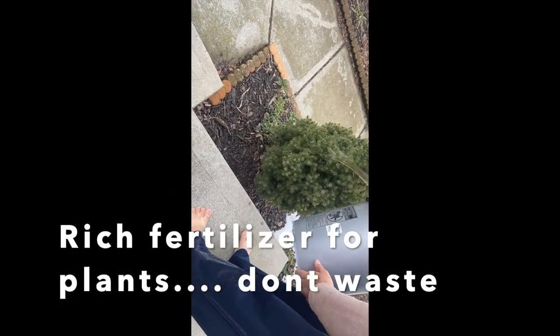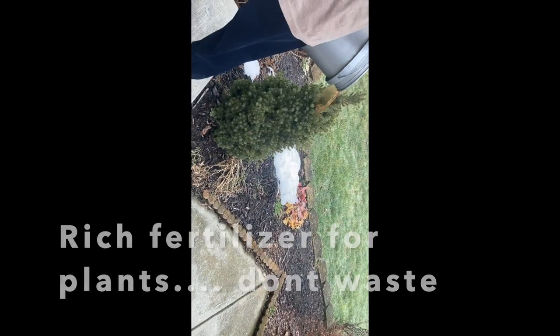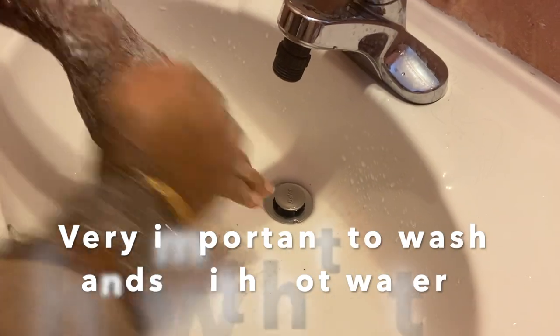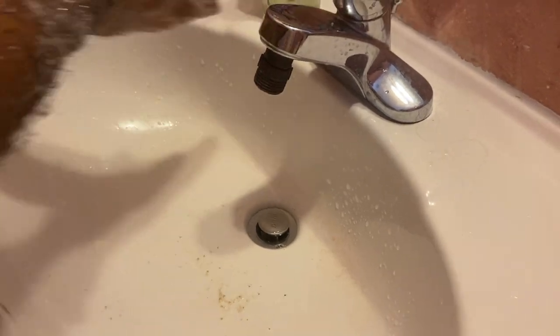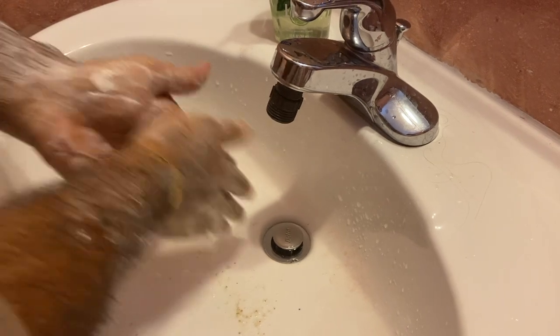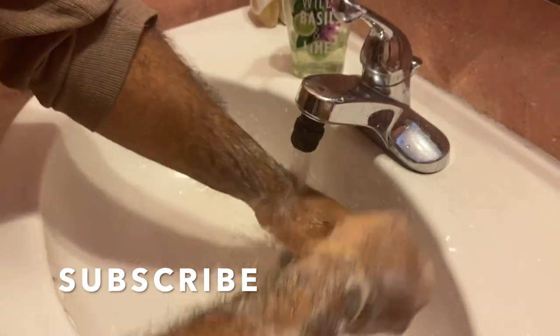That was a funny part — but this water is filled with good fertilizer. I use it on my house plants inside, and whatever is left I use on the outside plants. They're very rich in all kinds of nutrients. The most important part is to wash your hands with warm or hot water because the water is filled with bacteria — use good soap and wash your hands really well. After everything, go subscribe! See you in the next one, bye.